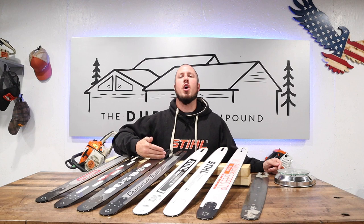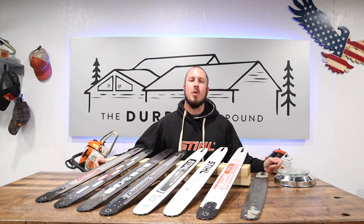What's up everyone? Welcome to the Durbin Compound. On today's episode we are weighing chainsaw bars. This is going to be a combination of every single chainsaw bar that I can come up with.